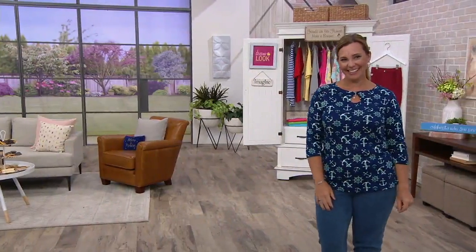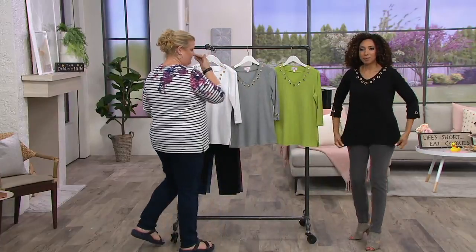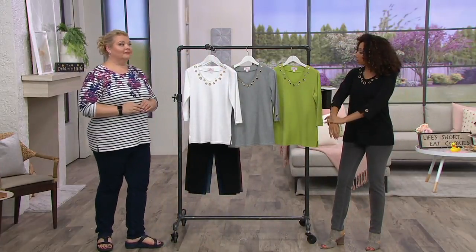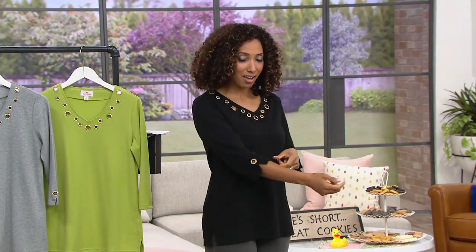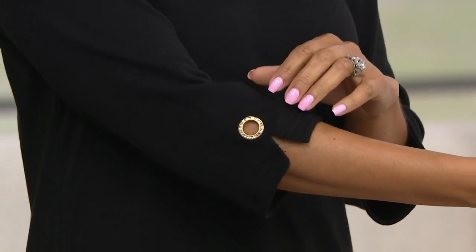We saw the earlier long sleeve version in a different fabrication. Here we're bringing you a three-quarter length sleeve in a 60 cotton, 40 poly blend you'll love — with a built-in accessory not just at the neckline but also on the sleeve. So think of it this way: you've got your bracelet, you've got your necklace, you're ready to go.